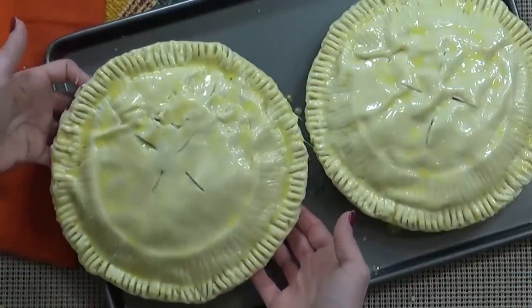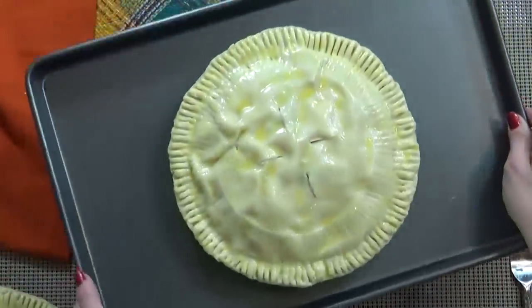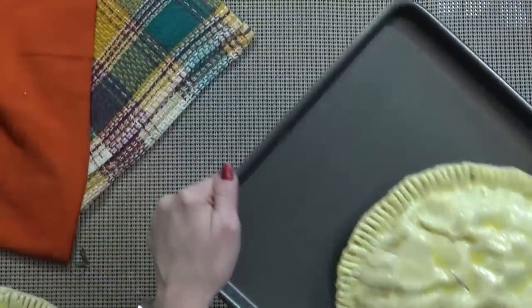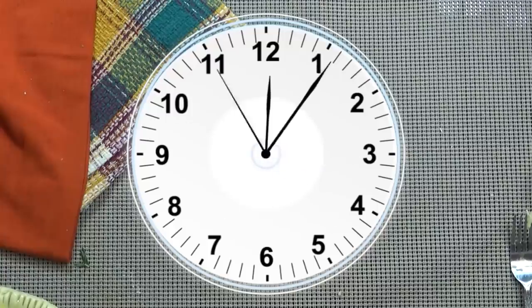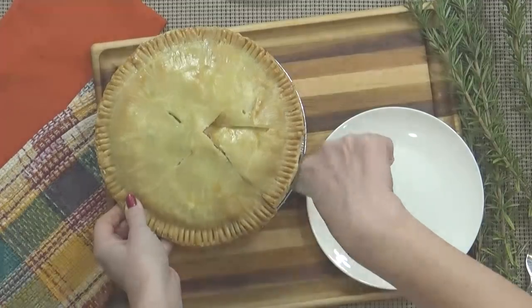I'm going to wrap up one of the pies for the freezer. The other pie I'm going to add to a preheated oven at 375 degrees for about 40 to 55 minutes, or until the crust is golden brown. Now if your crust is getting too dark, you can always cover it with some aluminum foil. And once it's cooled down, you can dig in.